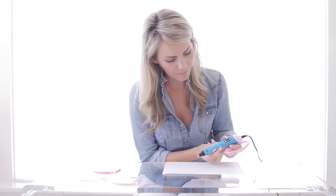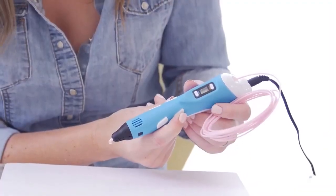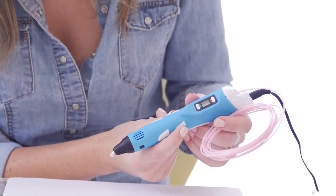The LCD screen will show you the temperature value. Step 7. To unload the material, simply press the up button on the left side of the pen.